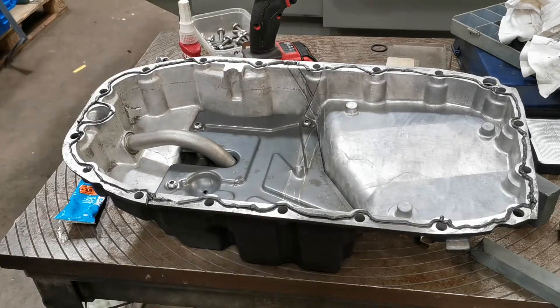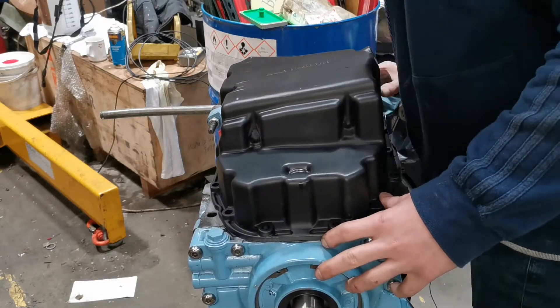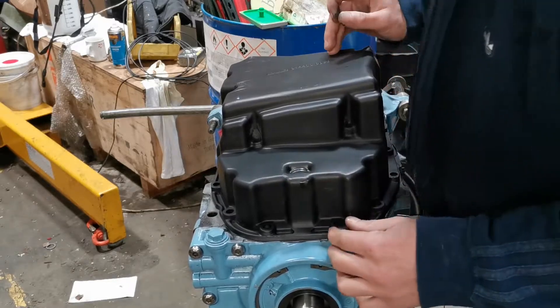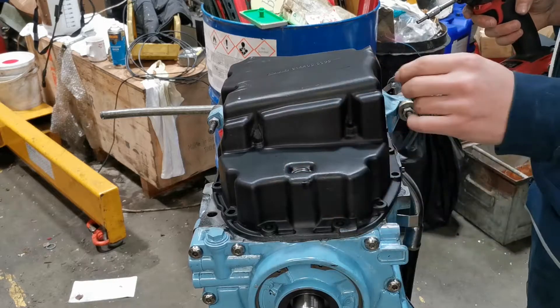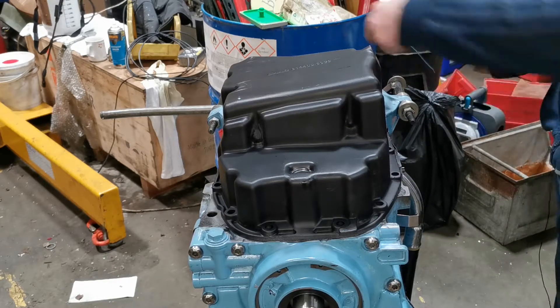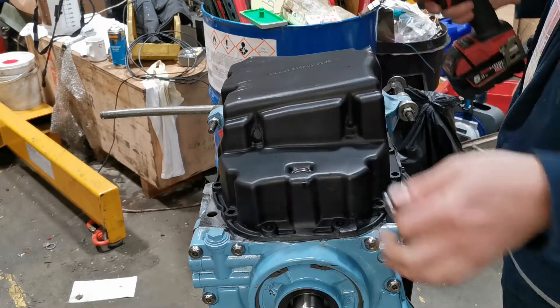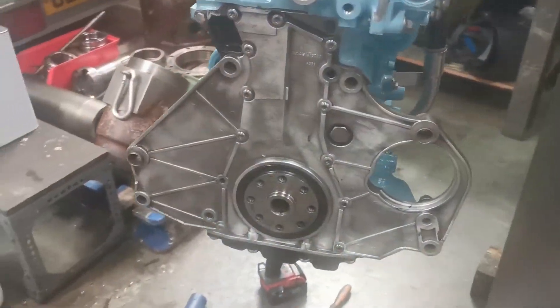Now you can see I've put all the sealant around on the sump. I'm just going to apply it to the engine. Just whilst I put the sump down, I'm going to bottom it up a little bit, because I need to put the cover on the back here which has got two screws. I'm just going to leave it a little bit loose for now, turn it around, lift it off the engine stand, and get that cover on. I've put the plate on the back now — I'm just going to put the flywheel on there, but first I need to clean it up.